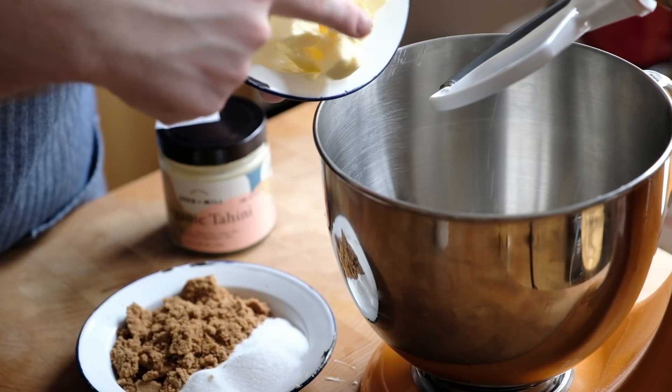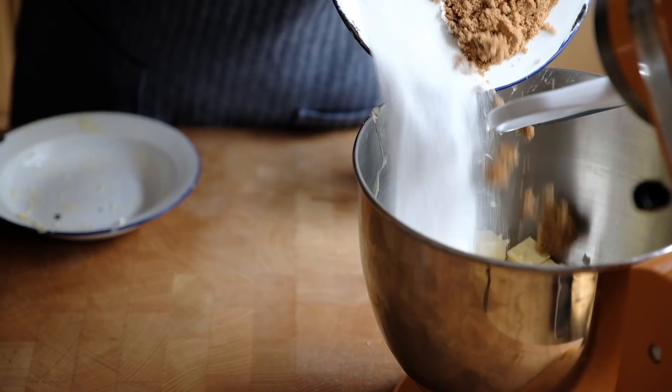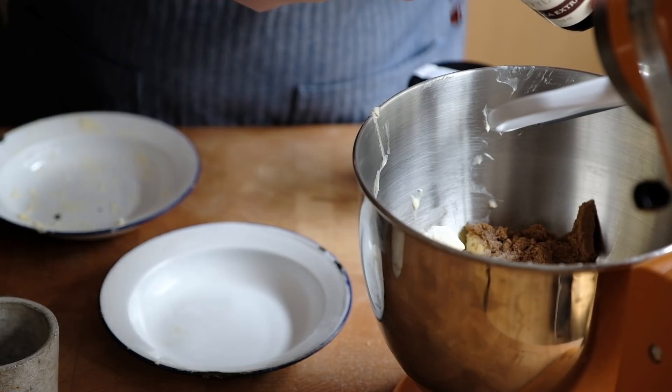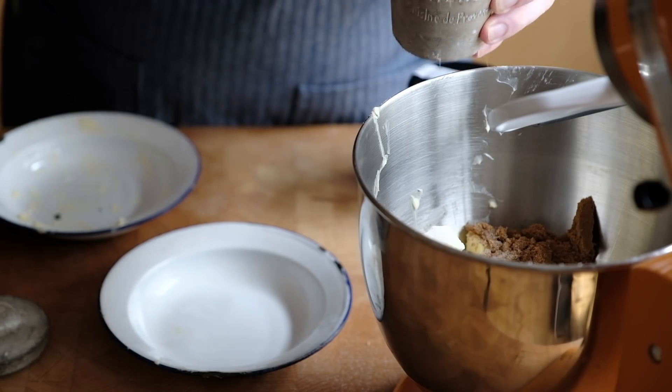We're going to take our unsalted butter which is at room temperature and add that to our mixer along with our two types of sugar. The reason I'm using caster and light brown is for flavour — we want that pure sweetness from caster sugar but a little bit of that almost toffee caramel note for the cookie. If you use all brown sugar it can overpower the tahini so a nice balance works really well. We'll also add a little splash of vanilla for background flavour and a good pinch of flaked sea salt, because salt really helps bring out the flavour.